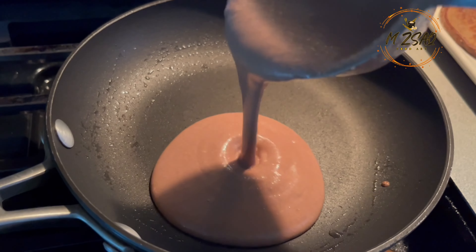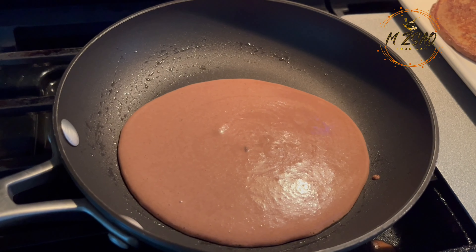Note: the pancake batter can be refrigerated for five to six hours prior to cooking.